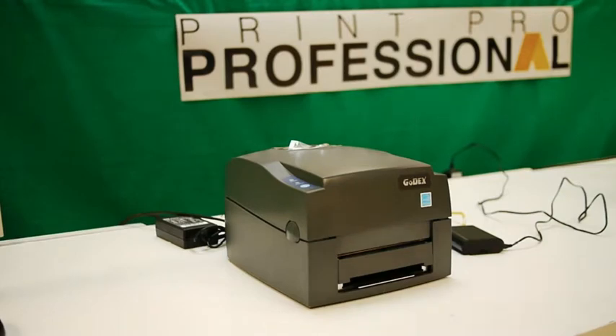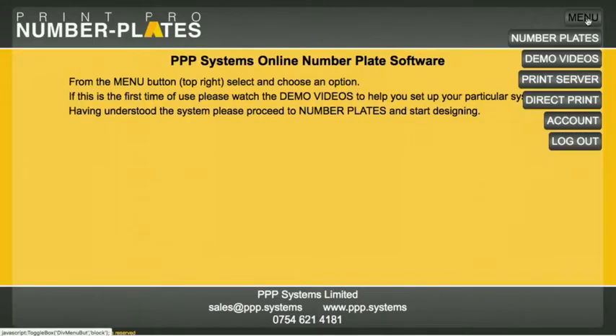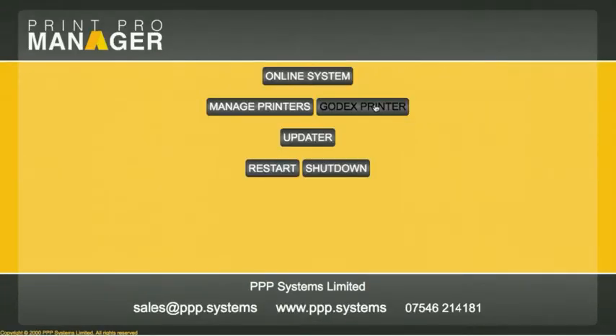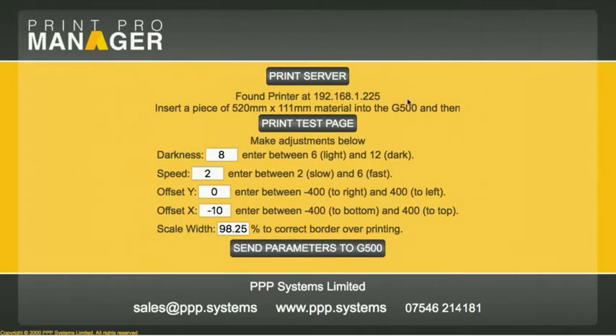So let's take a look at how we then print. Back at my computer on the other side of the office, the first thing we need to do is go to the print server. When we click this dedicated Godex printer button, it opens up and goes off and tries to find the printer on the network — can take anything up to 40 or 50 seconds.